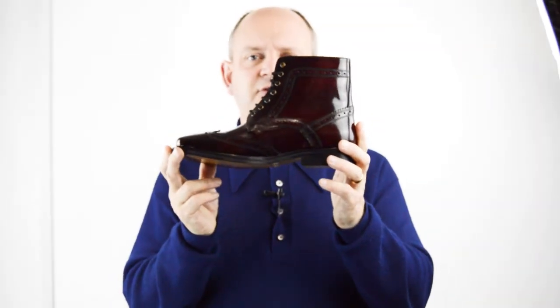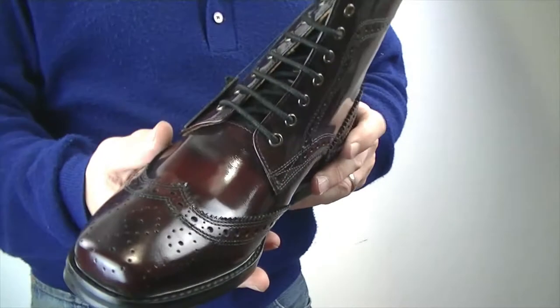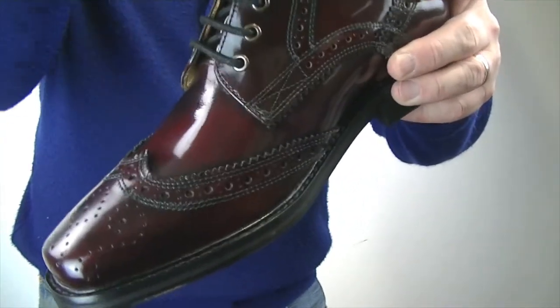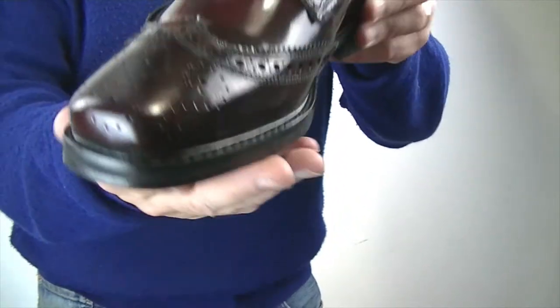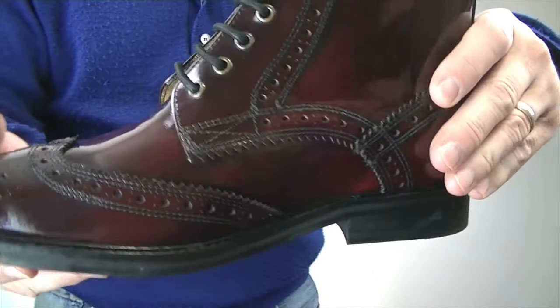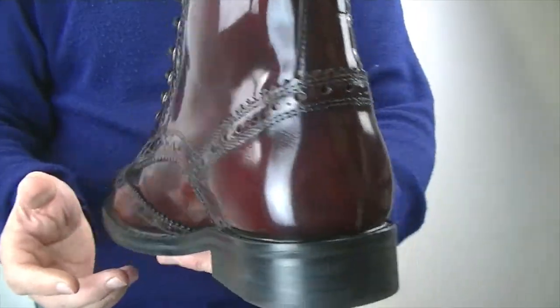DJ Landslides version 2. This is version 2 of the Landslides. The DJ did these a while ago, but with TV programs like Peaky Blinders coming out, there's been a resurgence in interest in the Brogue boot.